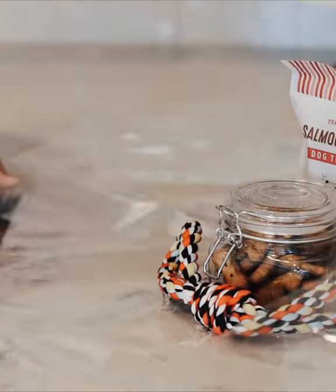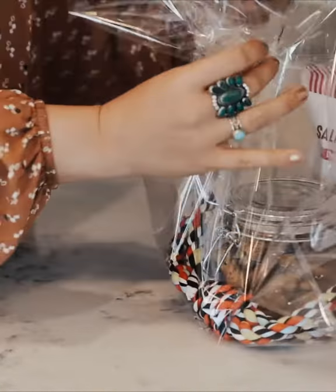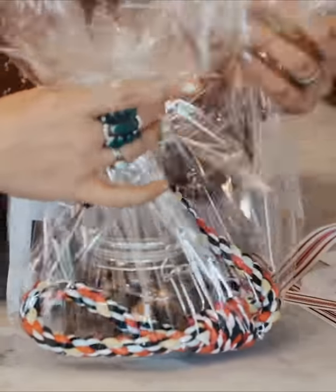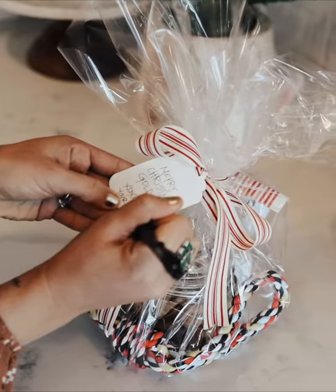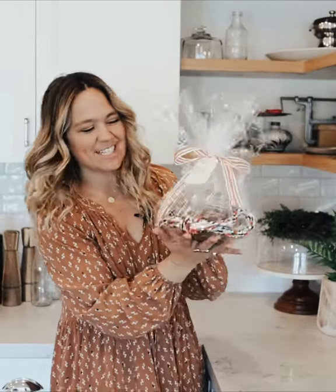I thought this would be a cute little combination of gifts. I just have a simple sheet of cellophane that kicks up any little simple thing. And there you go — simple, really, really easy, and super affordable. Great way to take little Trader Joe's things and turn them into something fabulous.